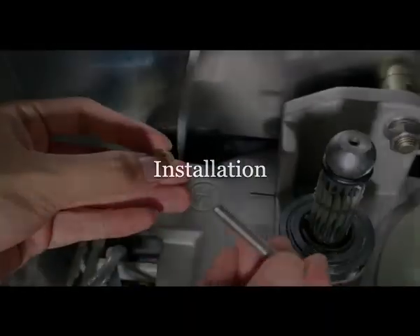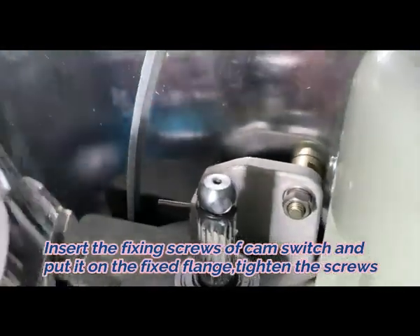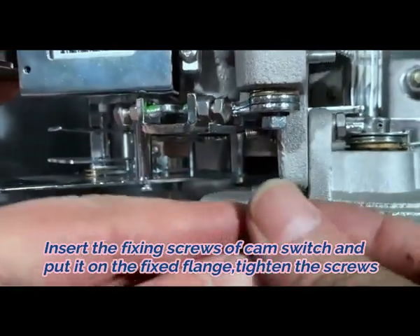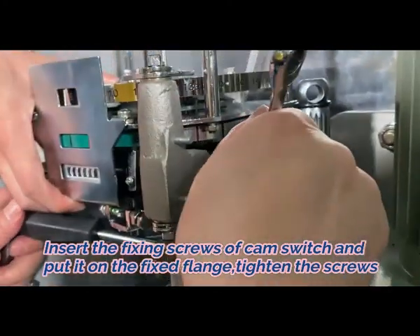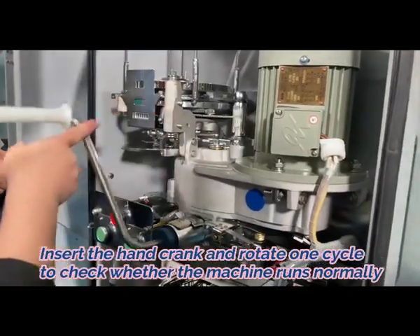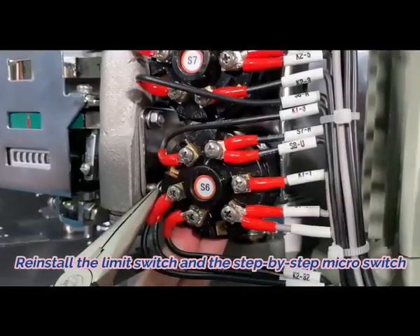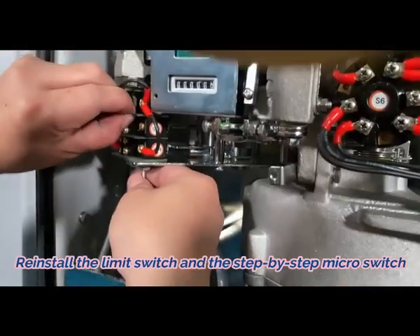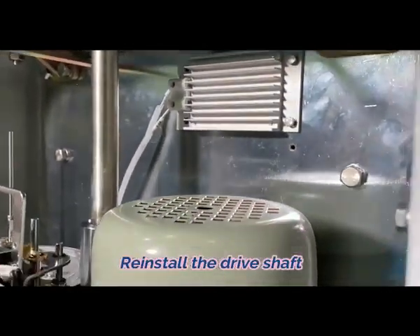Installation: First, insert the fixing screws of the cam switch and put it on the fixed flange. Tighten the screws. Second, insert the hand crank and rotate one cycle to check whether the machine runs normally. Third, reinstall the limit switch and the step-by-step micro switch. Fourth, reinstall the drive shaft.